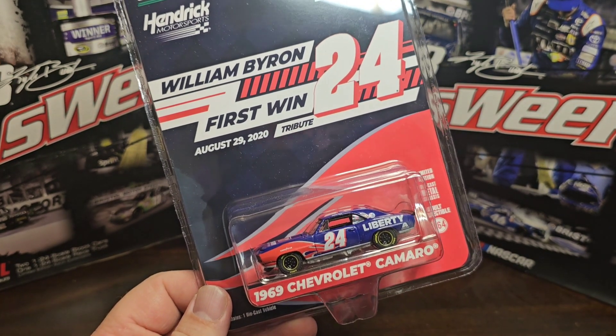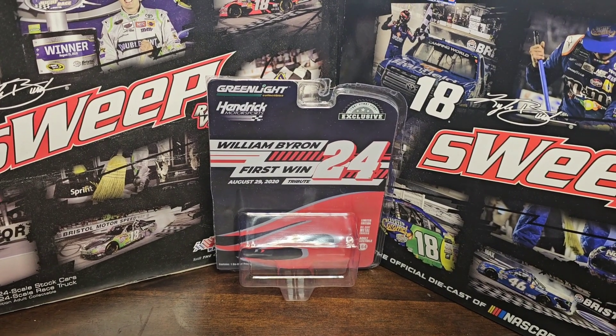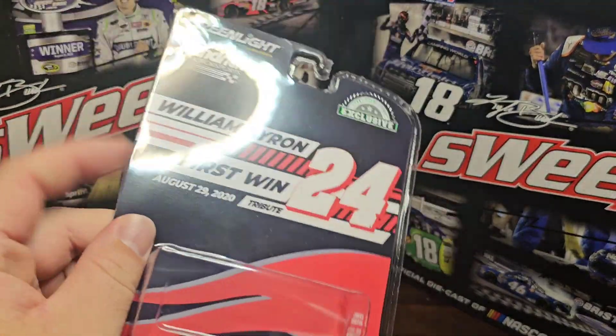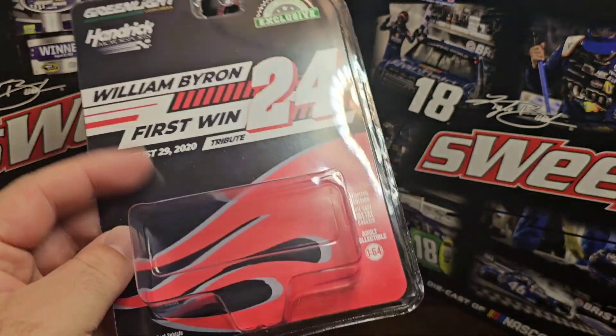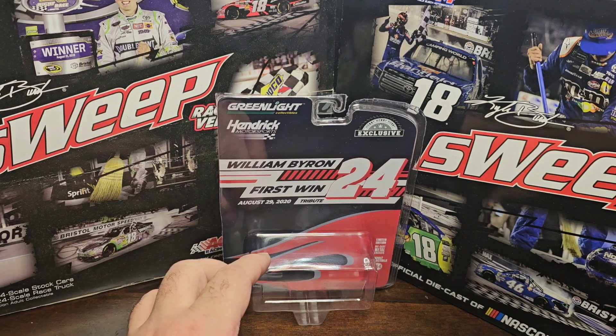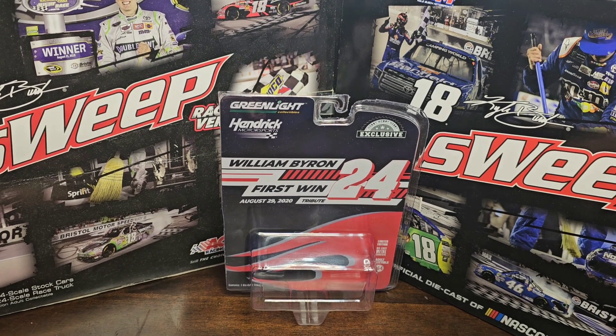I think it was $7.99 - let's see if that's worth it. The only thing I'd say about these is please make packaging we can just open and not have to cut up. I wish we could put them back in. I actually paid $7.95 off of hendrickmotorsports.com, which still has them available. Lino Racing still has them, and Circle B has them too. Circle B and Lino sell it for $7.99; Hendrick sells it for $7.95.